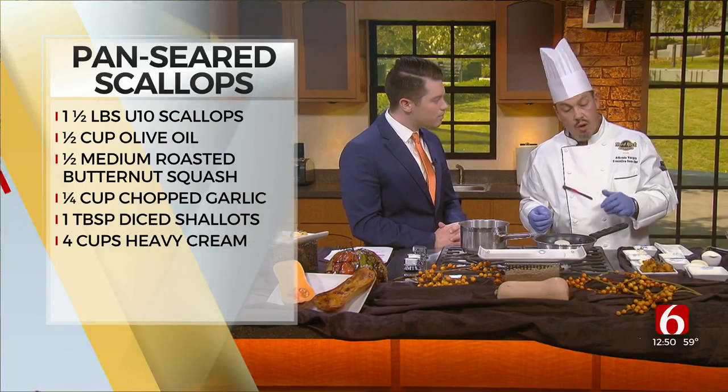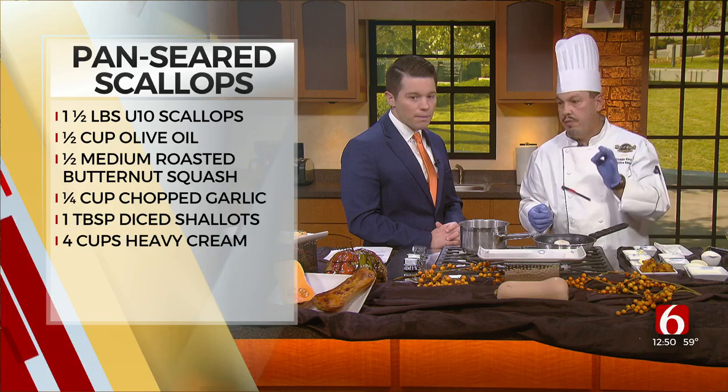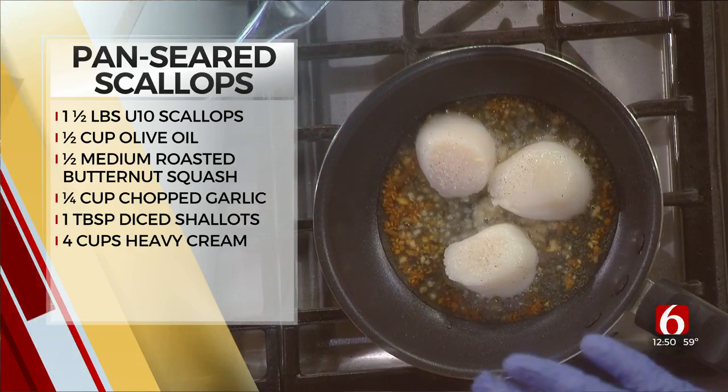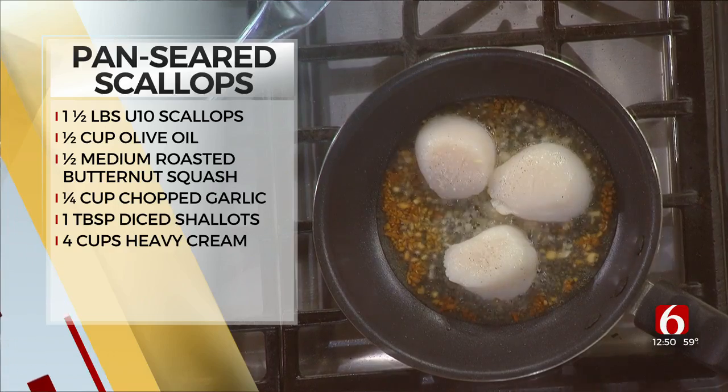This doesn't take long to cook at all. We're going to do a minute on one side and another minute on the other one, and we prefer a perfect sear. If you overcook it, it's going to be very rubbery. So we want to make sure we get that right sear — that way you're going to enjoy it. That's a minute on each side.